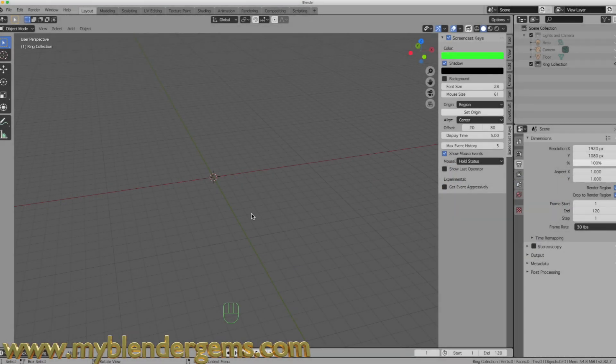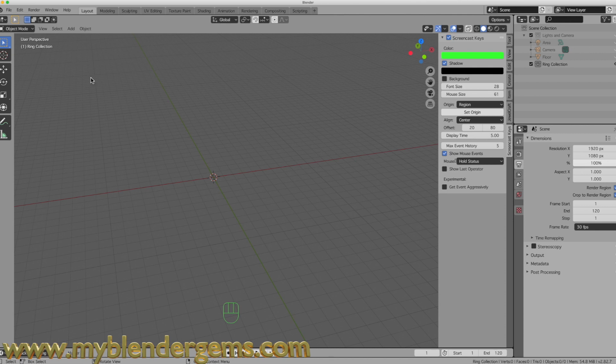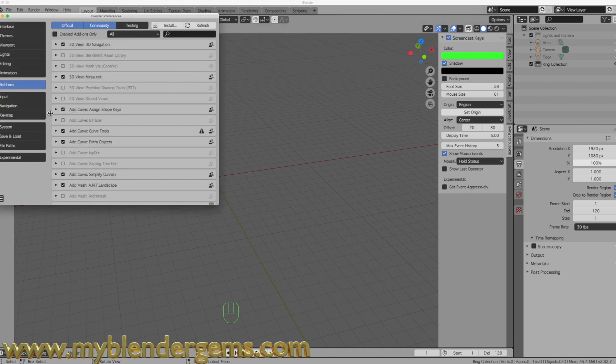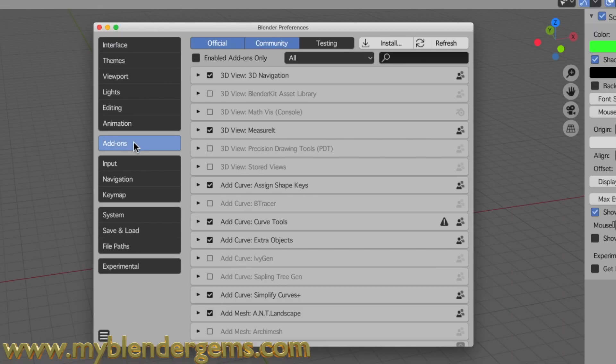Before we get started, I want to go over one thing you should add to your add-ons. Let's move up to the Edit menu, come down to Preferences, and go to the Add-ons tab. With the Add-ons tab selected, come over to the search box — the little box with the magnifying glass — and type in 'image'.